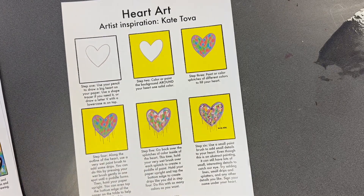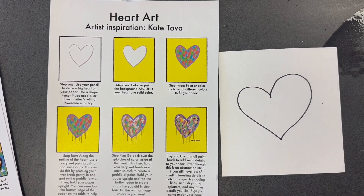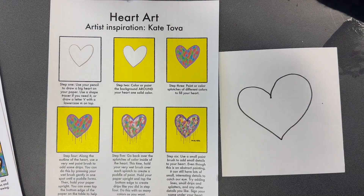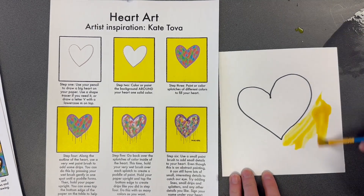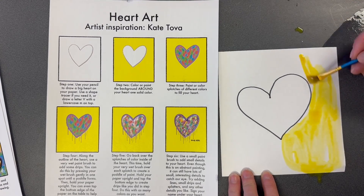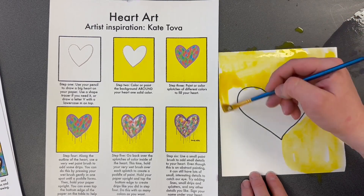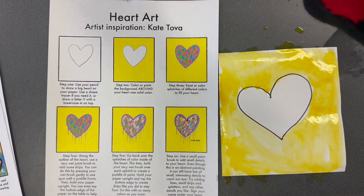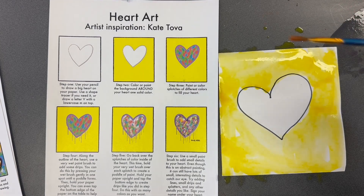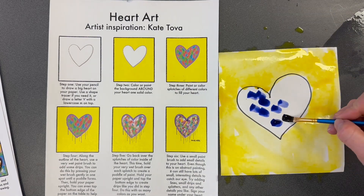Our next artist we're going to learn about is Kate Tova. She also likes to make what we call bleeding hearts. Using your white paper, you're going to start by drawing a heart. After you draw that heart, color or paint the background — she painted her background yellow. It's up to you what color you'd like to use; painting the background is much easier because you can color in very quickly. After I finish coloring the background, I'm going to put some colors into the heart. If you look closely she has many colors blending together, so I can do what we call stippling — making little dots of color.